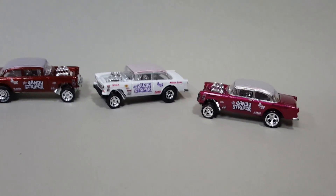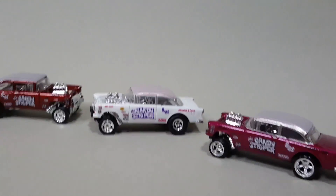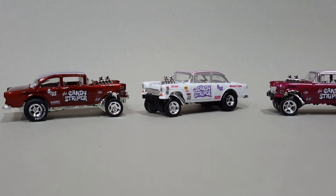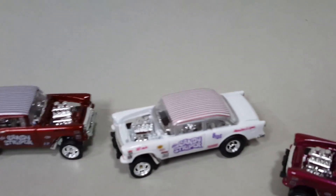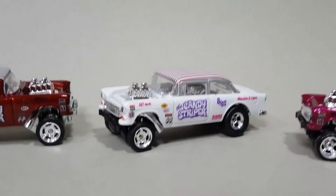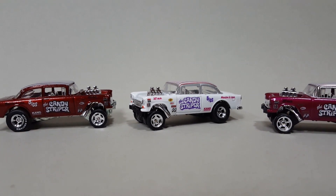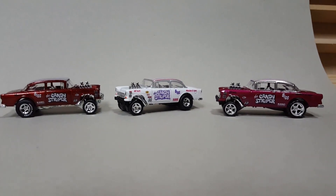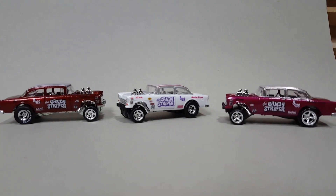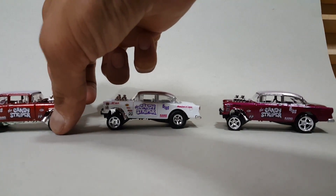I had to make this video really quick because the white one was just a test car to see what these decals would be like, and someone jumped on it right away — they wanted to buy it so I sold it. I normally don't like to sell my customs because I am too attached to them, it's hard to see them go, but once in a while I can make an exception. So what do you guys think — which one do you like the most?